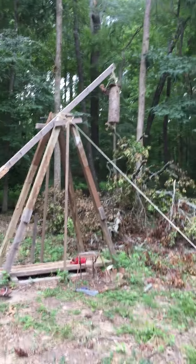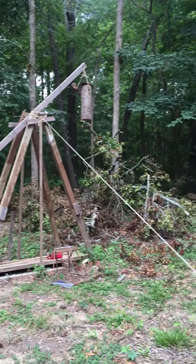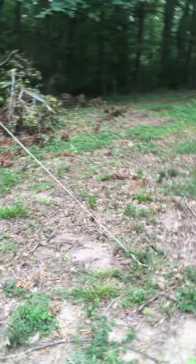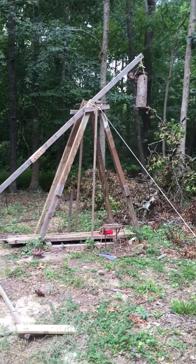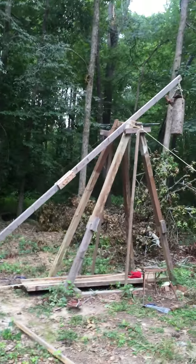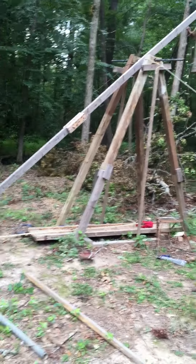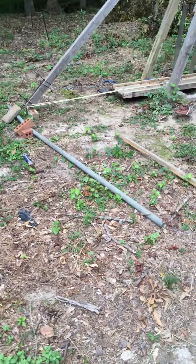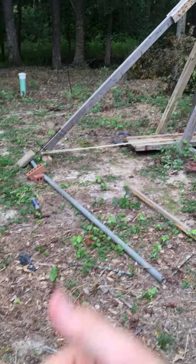Alright, hello YouTube, this is JB. Sorry if that was a little bit too fast of a movement. So today I'm going to be making a video of my extremely homemade trebuchet. I built this a good while back, I neglected to take a video, but now I finally have an iPhone, so I can be making a lot more videos.